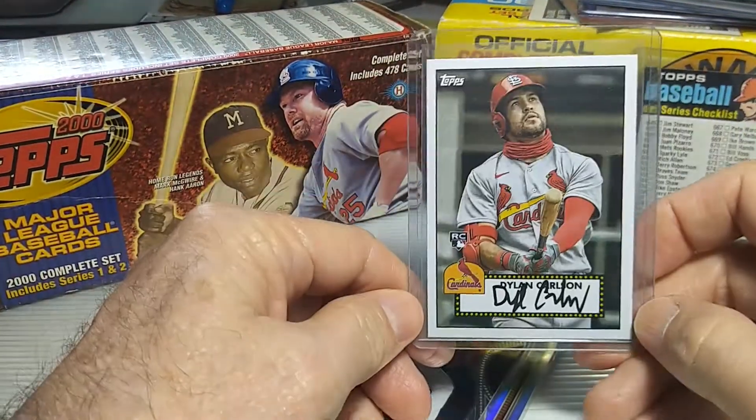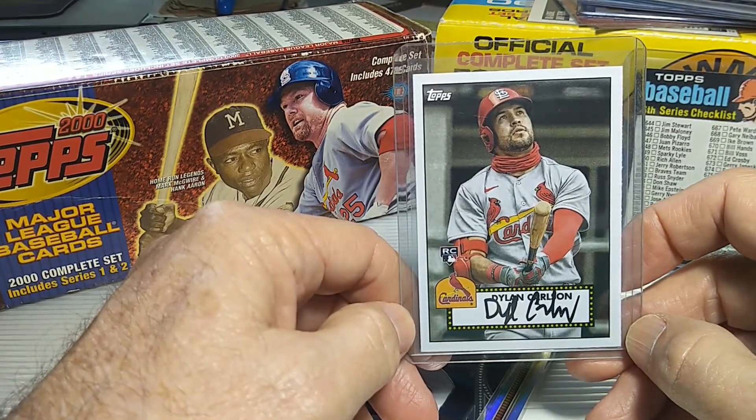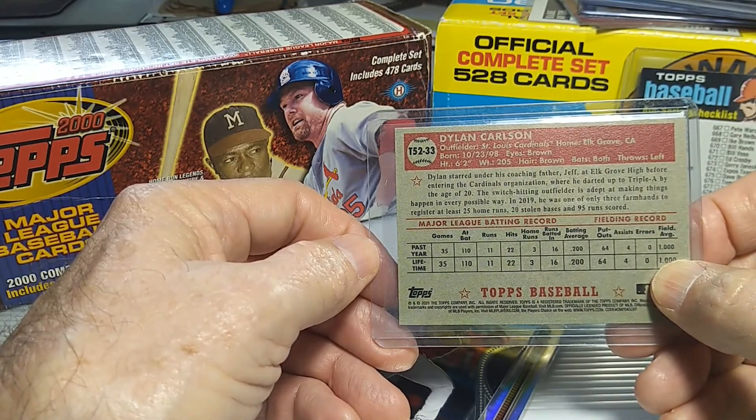And then here's one that is labeled as the rookie card. This is the base Topps rookie card, and again with some stats there on his back — his minor league and major league.